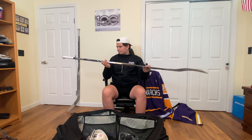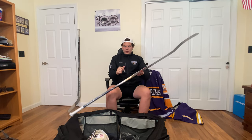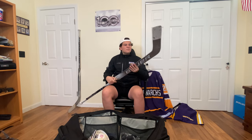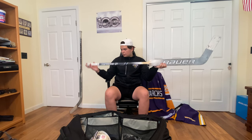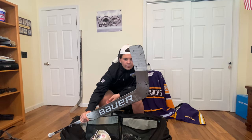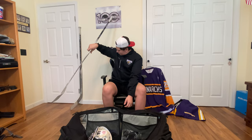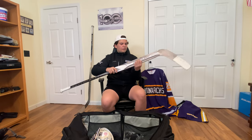Last but not least, the twigs. So for the backup, the Bauer Supreme 2S. It's a refurbished stick — somebody broke it right here, repaired it, and they sold it to me. It's a good stick. I've gotten a few shutouts with this stick. I don't tape right here because it has grip, and that's the tape job. And then my main stick, the Ultrasonic from Bauer. Again, has the grip, so I don't need to tape it. Same tape job.